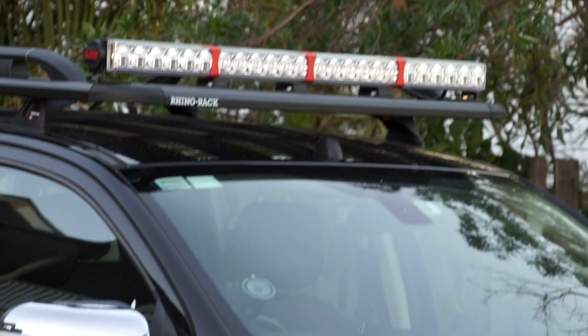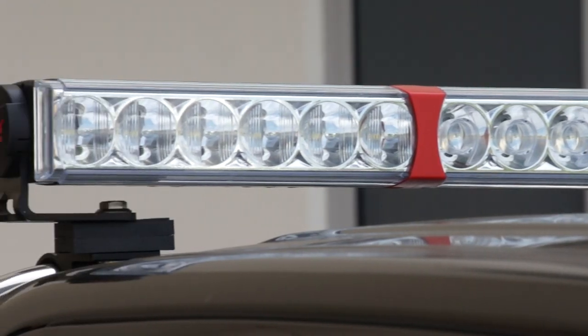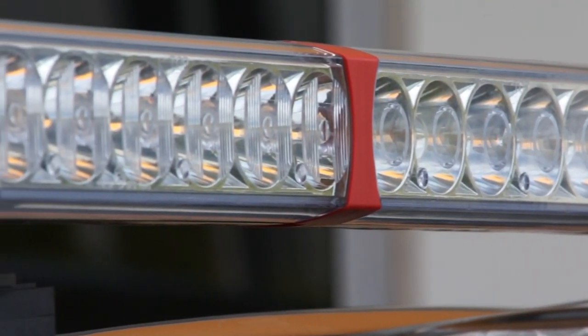X-Ray Vision's LED Linear Driving Light range combines X-Ray Vision's unique state-of-the-art quad-optic projection technology with a distinctive, sleek form factor. Shortly we'll take a look at the real-world performance of a dual-beam 1200 series linear driving light, but first, let's get some things straight.